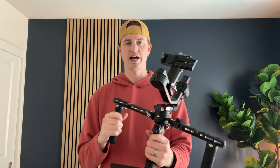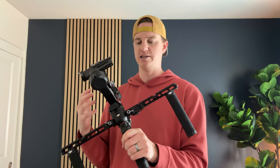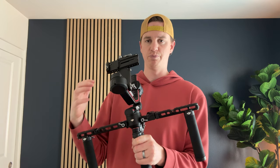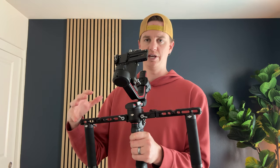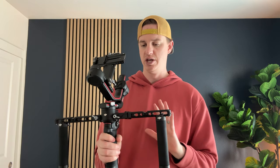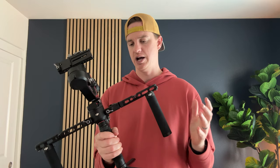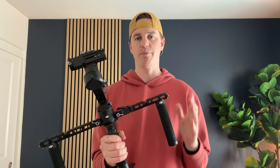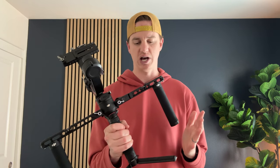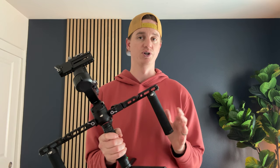I was looking for a really high-end gimbal and there are a bunch of options out there, but I found that this is, in my opinion, the most supported and really versatile gimbal on the market. It's great if you're trying to travel with it, but also if you're doing larger shoots as well. The battery life lasts a really long time.